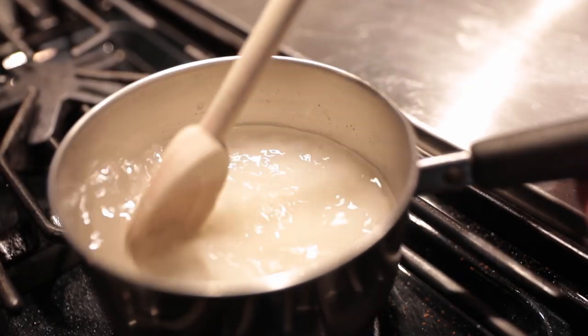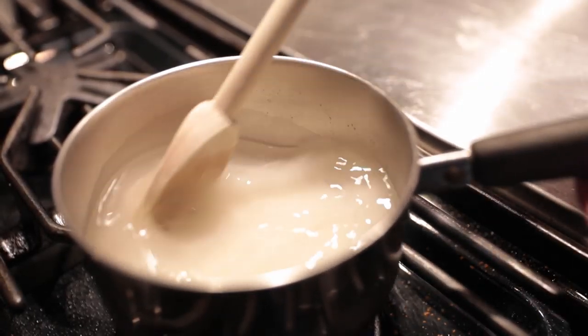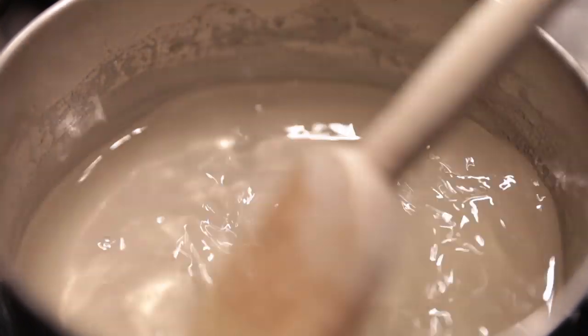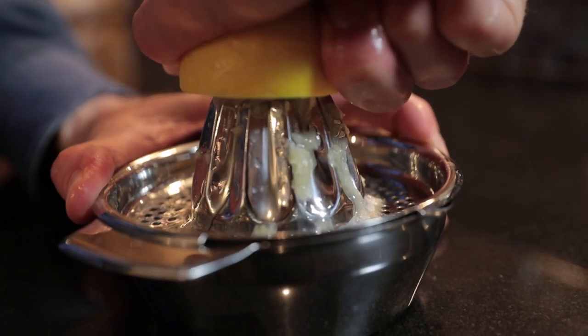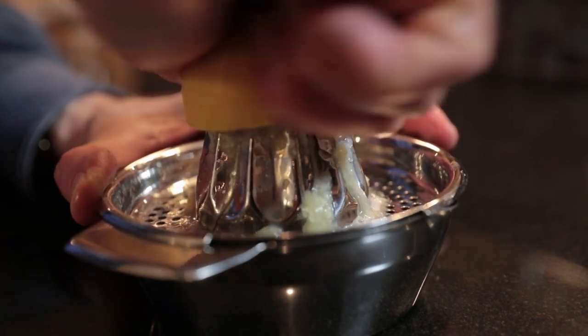If you don't have simple syrup, make your own by combining an equal amount of sugar and water and boil it until the sugar is all dissolved. This drink requires fresh lemon juice, so be sure to squeeze your own.